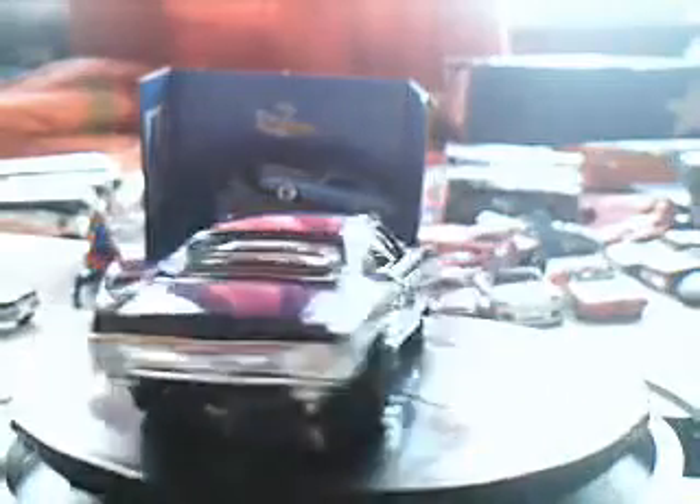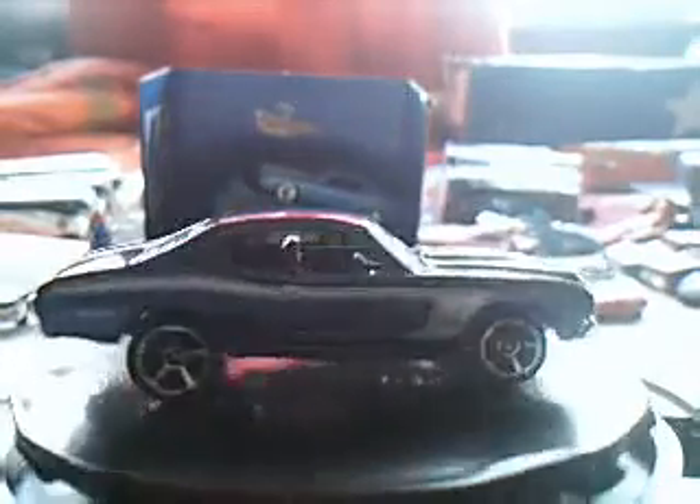I love Muscle Mania, I am always saying that. Another Muscle Mania — 70 Chevelle SS. Look at this: big wheels on the back, nice blue color with white tempos, 454 on the hood. Very cool, nice casting.